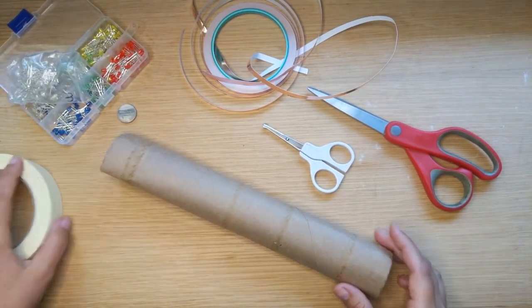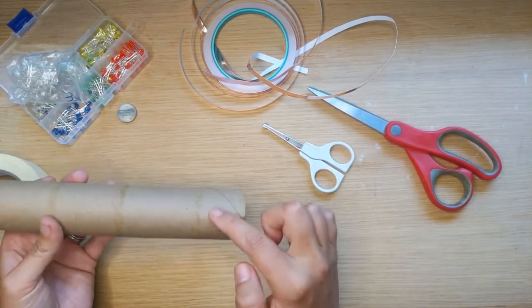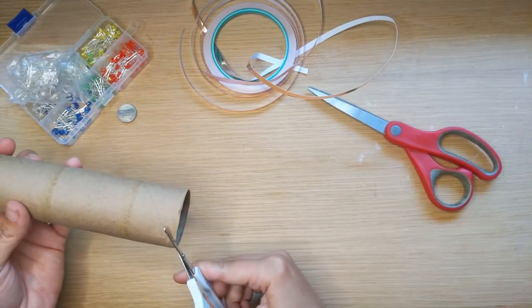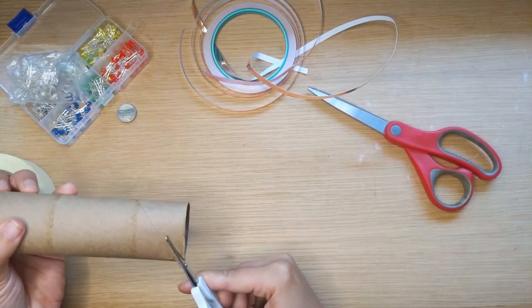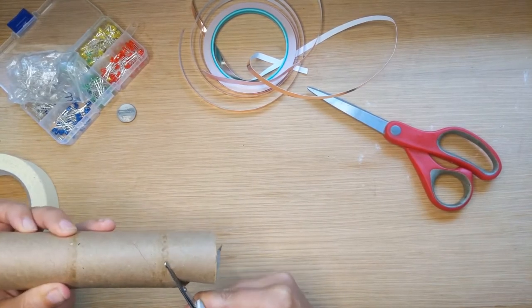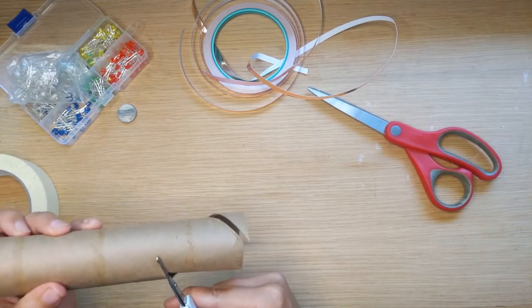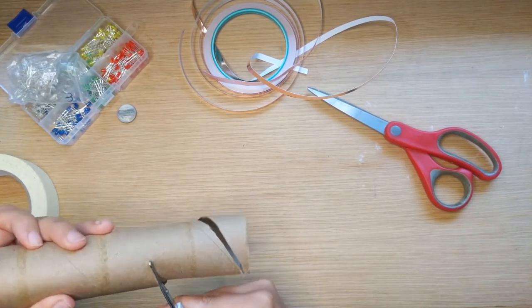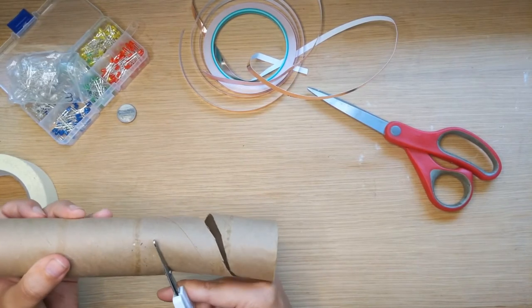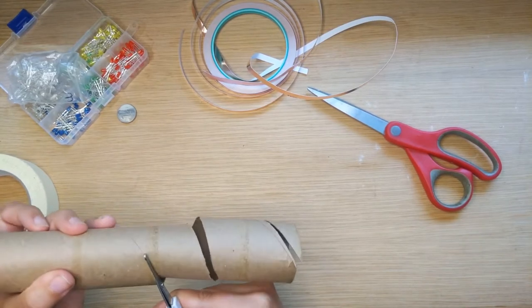Let's get started. Take your toilet paper tube or paper towel tube and cut a spiral all the way through. It needs to be thick enough that we can put two pieces of tape on it, but it doesn't need to be hugely thick. The thinner it is, the more spots for LEDs you'll have and the longer your snake will be. I'm trying to cut it smaller than the last one.